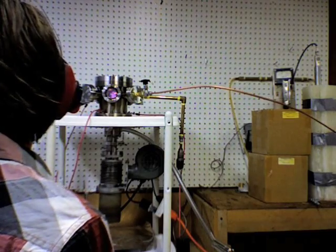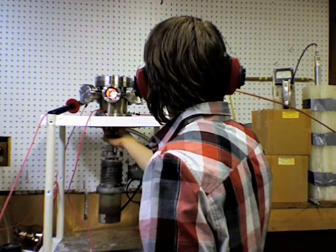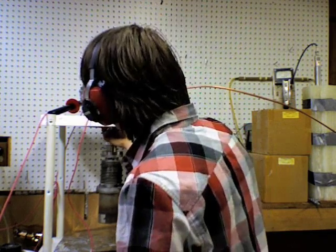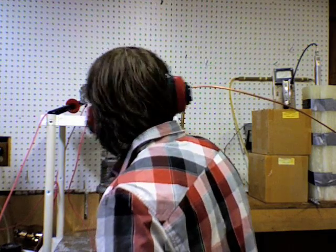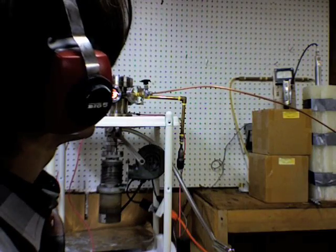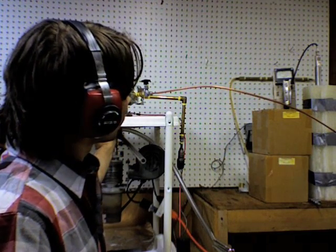We'll turn the power off a little bit. The rate meter is reading about 250 counts per minute. Now that's measured three feet away from the fusor.